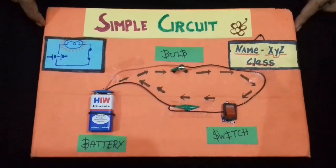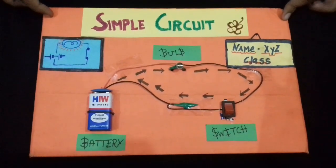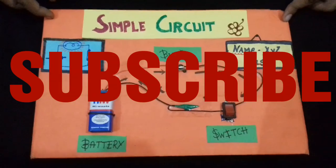Friends, if you like my circuit, please share it, subscribe, like it, and comment. Thank you.